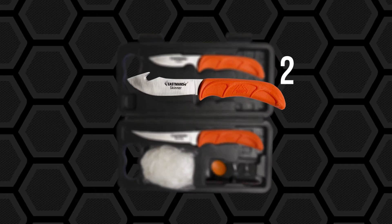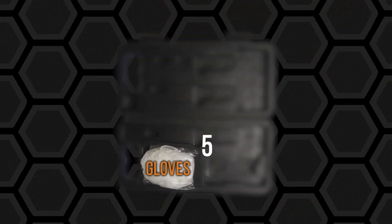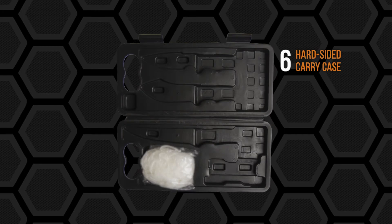Don't miss your chance to pick up a free six-piece Outdoor Edge Wild Light kit with your purchase of an Eastman's Hunting Journal subscription.